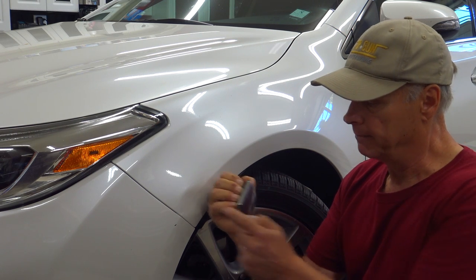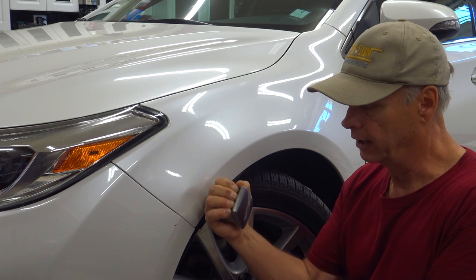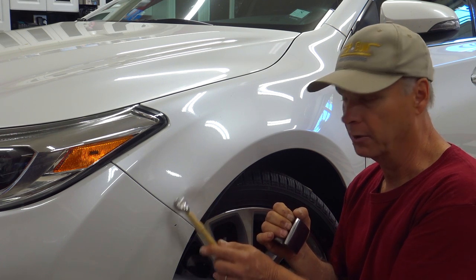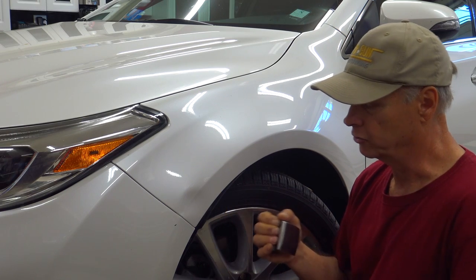We're going to do this with our dolly in the back. As I'm putting my dolly right about just underneath that crown, I'm going to roll my dolly as I'm pushing out fairly hard, and at the same time take that crown metal down with my polished hammer. Let's show you how this works.